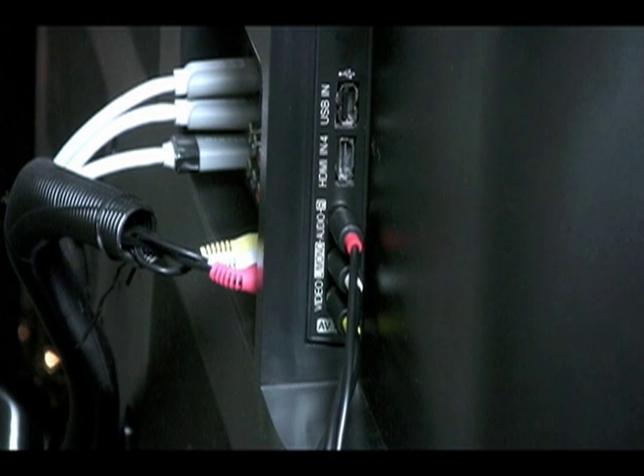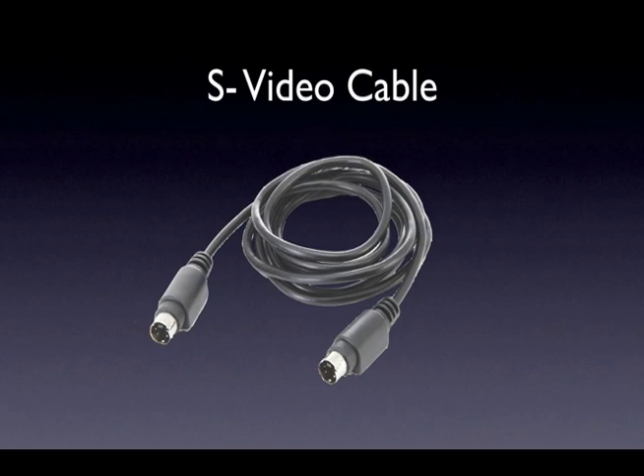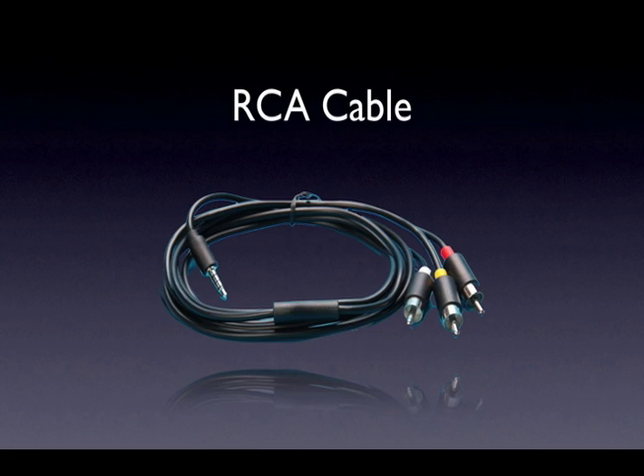If your TV has an S-Video input, you can also use this. In this case, simply connect one end of an S-Video cable into the S-Video output of the Jadu box and the other end into the S-Video input of your TV. You will not use the yellow RCA connector in this case — leave it disconnected. Using S-Video can result in a higher picture quality.